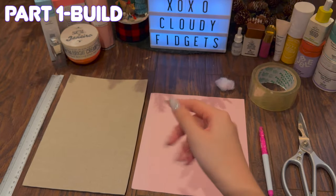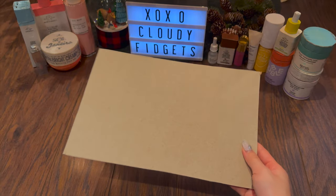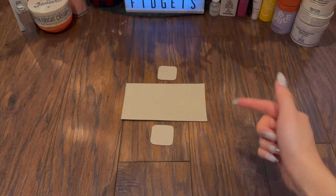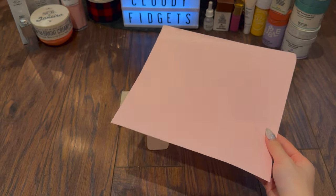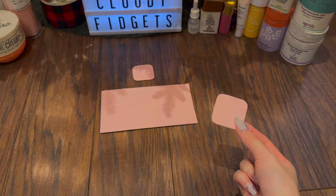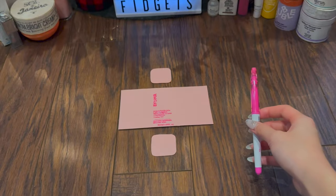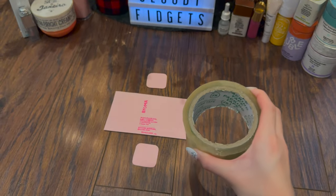Now let's move on to the first part: building the base. Begin by cutting the cardboard into the shapes we need — all the measurements will be linked in the description box. These are the three pieces we'll be using for the base. I'm now going to cover them with some colored paper; you can use tape or a glue stick. Here's what the pieces look like after gluing the paper on top. Now I'll grab a marker and draw a label on it.